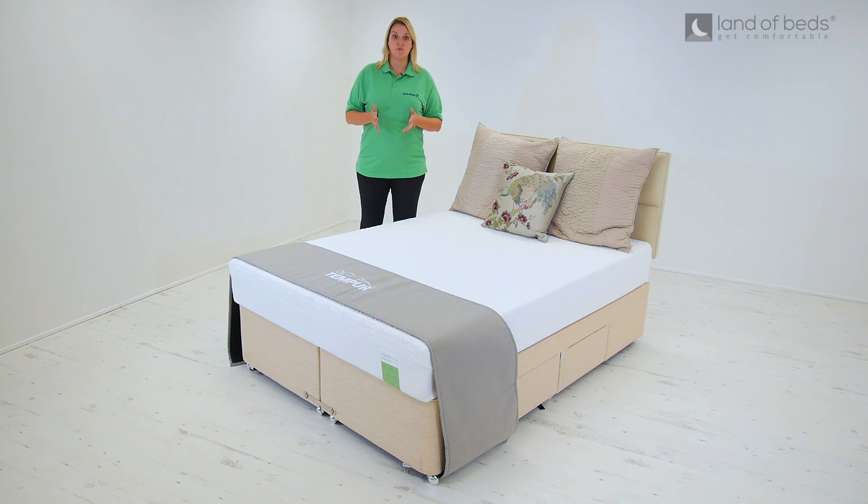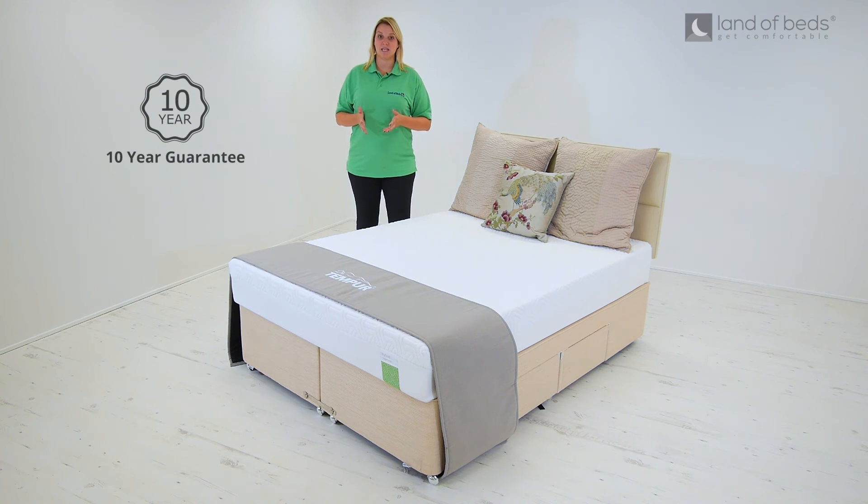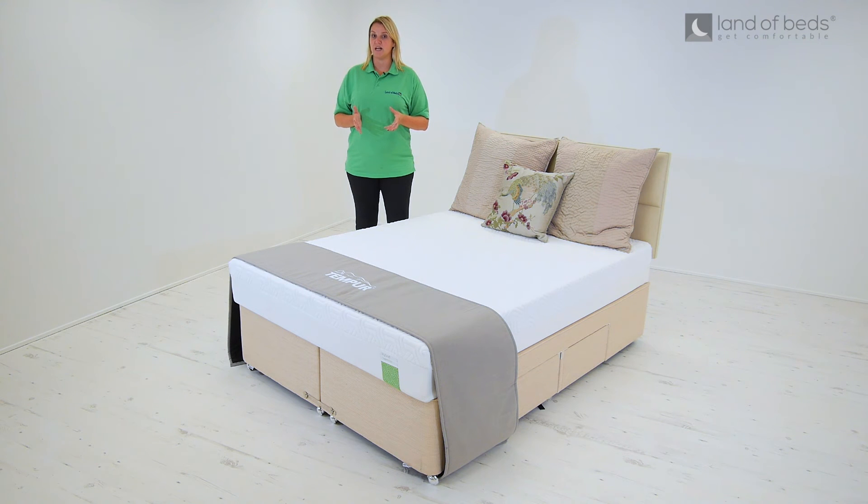I love Tempa's confidence in this product, which has a 10-year guarantee. This suggests that it's built to last and can comfortably accommodate up to 23 stone in weight per side.